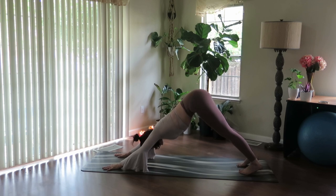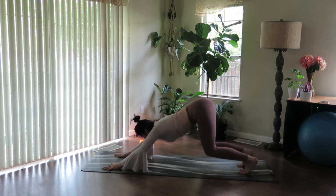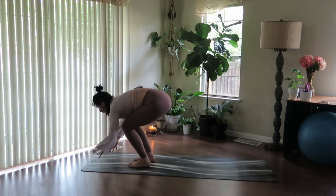Take one breath in and one exhale. Inhale, send the gaze forward, empty the breath, bend the knees. Float into your forward fold at the top of the mat.